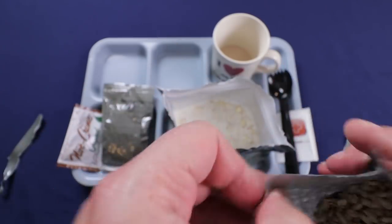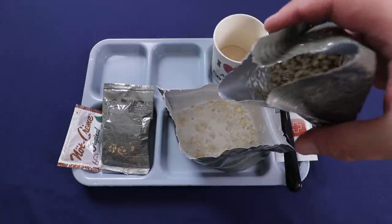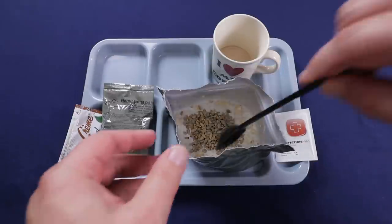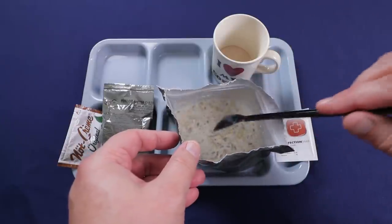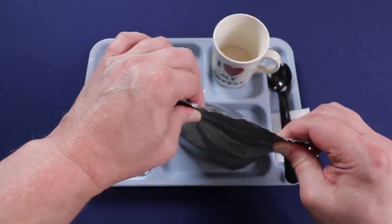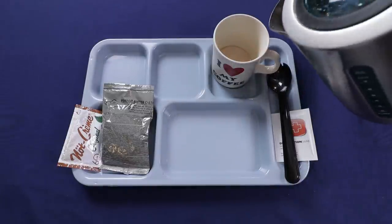Throwing some sunflower seeds in there — just your standard unsalted sunflower seeds. I'll pour in about half and give it another mix. If anybody knows me, I like sunflower seeds or pumpkin seeds in my porridge or muesli for a nice texture. Sealing it back up and setting it aside, then getting some hot water ready for the three-in-one coffee.